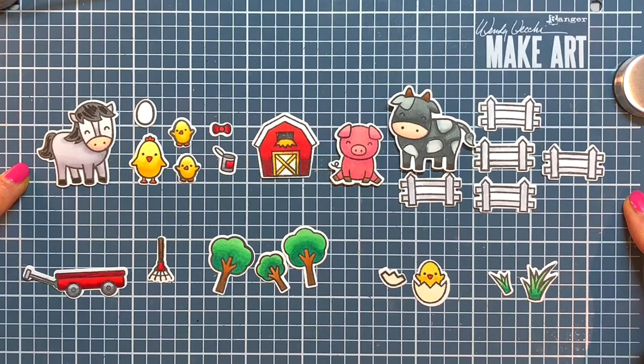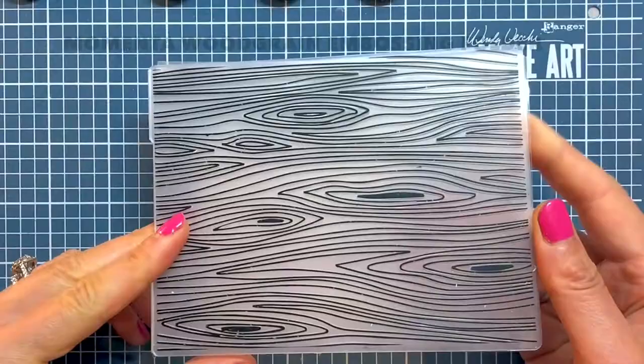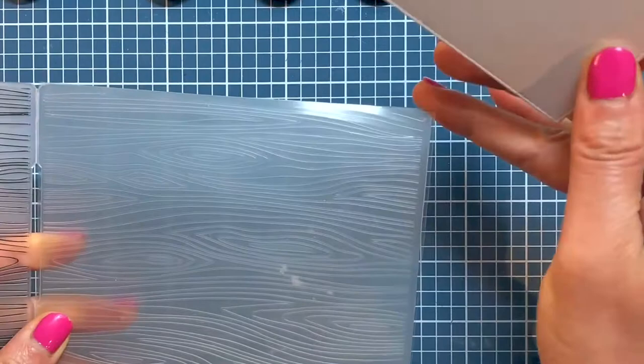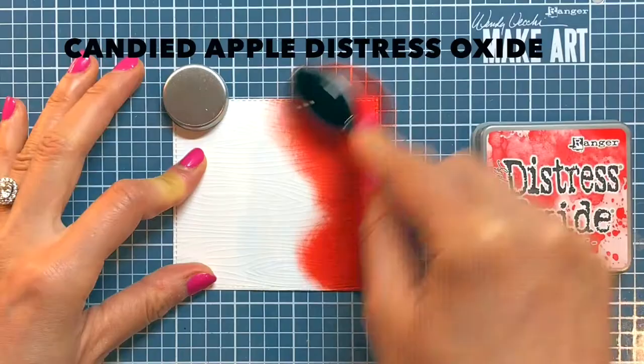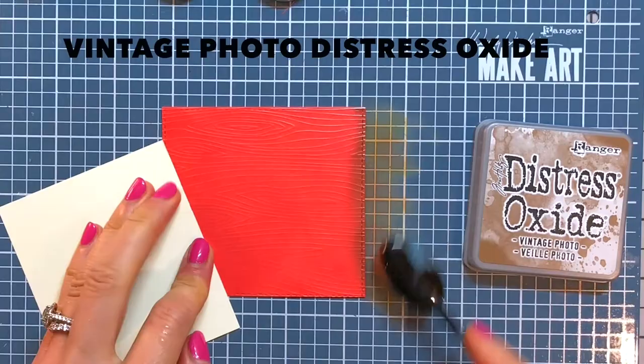I use the largest of the Heffy Doodle Stitch Slimline Trio dies to create a 3¼ by 3½ inch stitched rectangle for my barn. To create the illusion of a wooden barn, I use a wood grain embossing folder by Momentum. In experimenting with my Sizzix machine, I find that I need to place my cardstock between two pieces of acetate inside of the embossing folder to prevent my cardstock from tearing or cracking. I ink blend some Candied Apple Distress Oxide onto the embossed cardstock and then use some Vintage Photo Distress Oxide to darken the edges, giving the barn a more weathered appearance rather than looking newly painted.